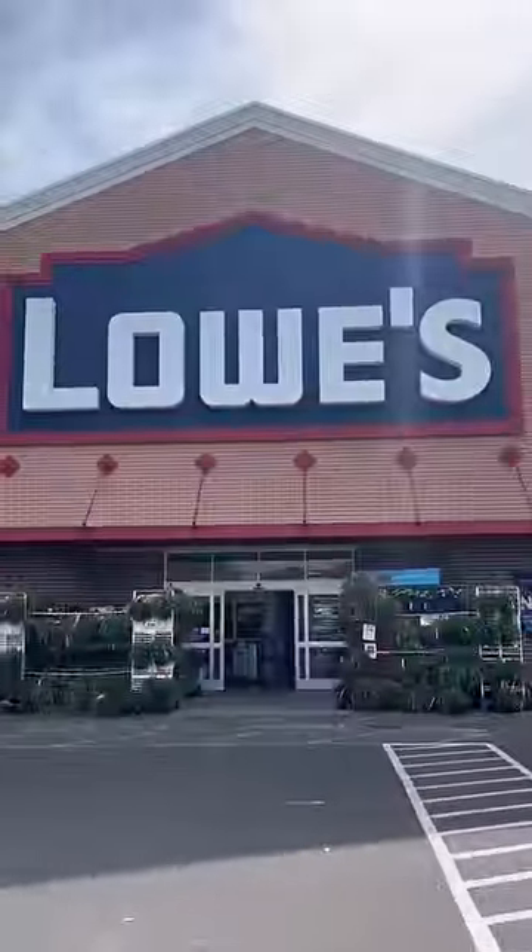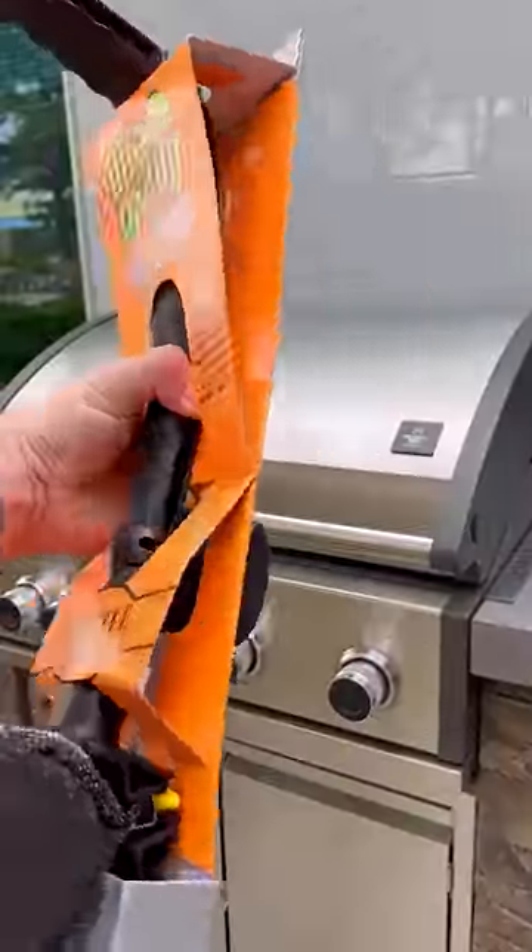I can't believe I actually have to go to Lowe's just to show you guys that Barbecue Daddy is available there. Everyone's always like, where's Barbecue Daddy available? It's available at Lowe's. For the last time, this is available at Lowe's.